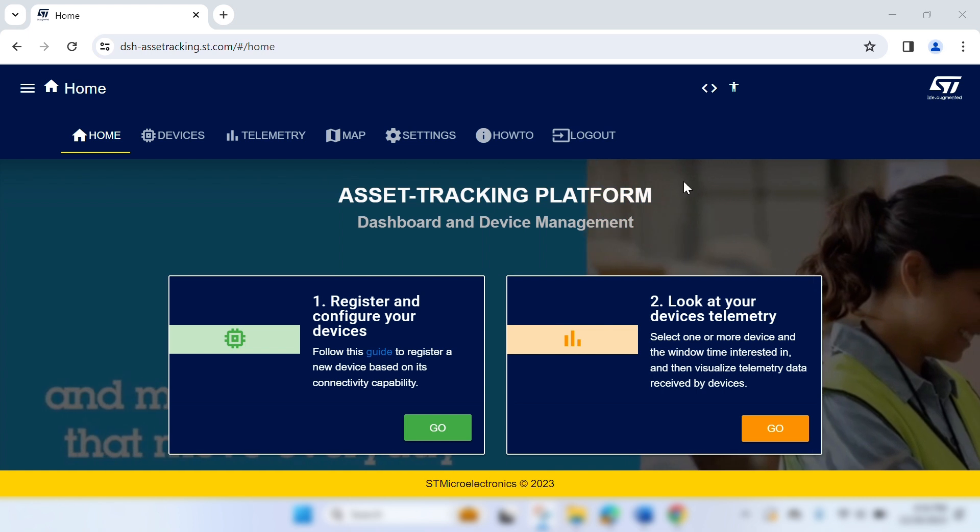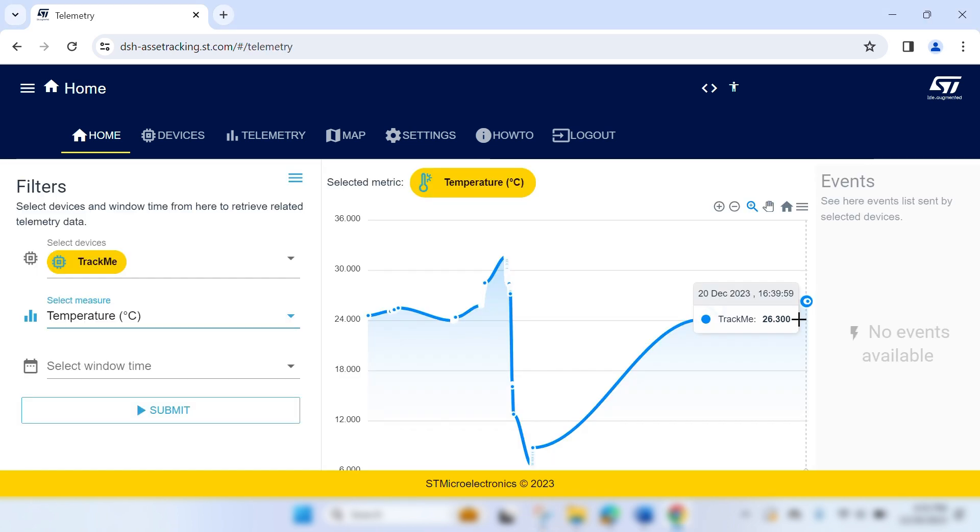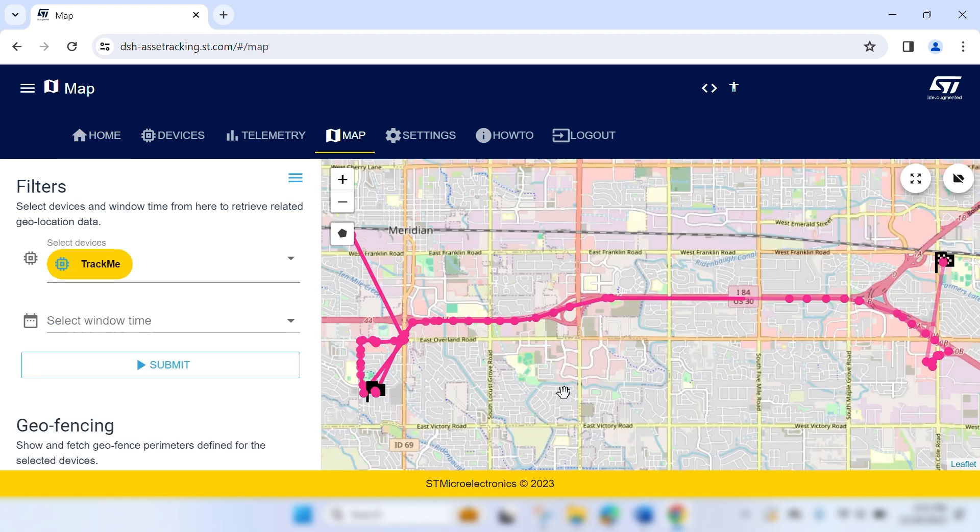Regardless of the method, once the board is uploading data, it can be seen on ST's Asset Tracking dashboard where you can view or download device data and view different telemetry readings and position over time.